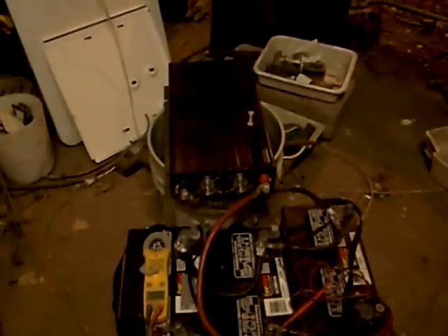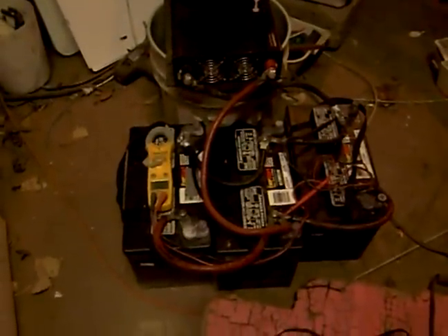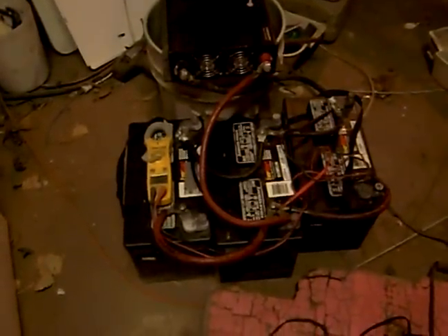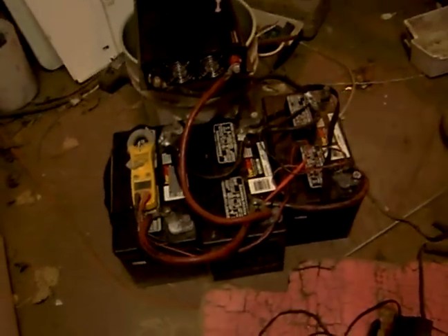I thought, well, I'll just follow John Bedini's instructions, and sure enough they're working good. I've reversed the charge and tried to deal with the sulfation. Here are some more batteries that I'm doing right now — they're in reverse right now.